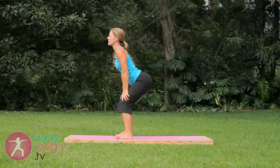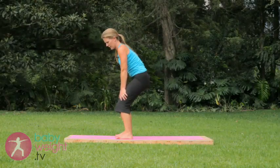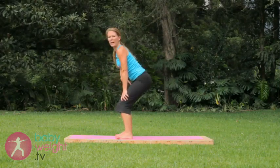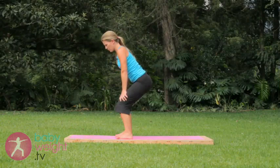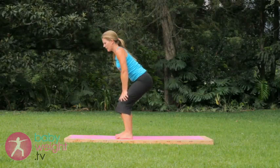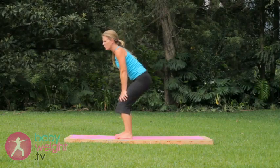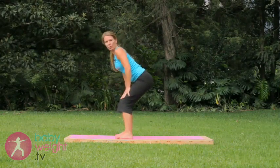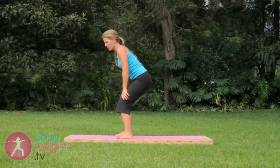Follow your breath — inhale lift, exhale tuck. We're activating the abdominal muscles with this tuck and also mobilizing that lumbar spine. Three more. Two more, working those thigh muscles too.